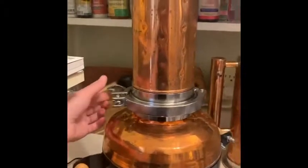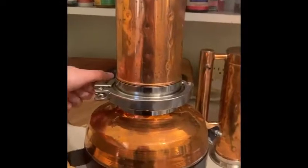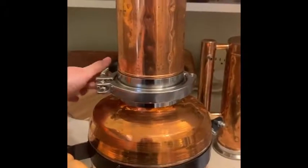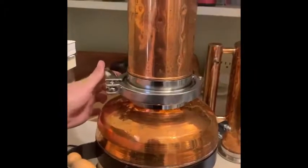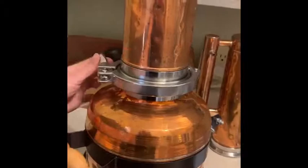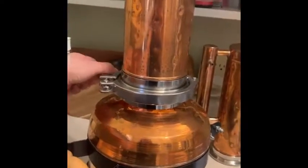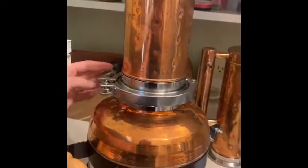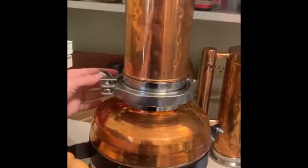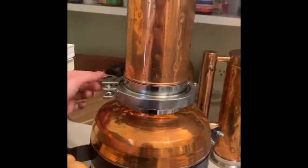I'm carefully breaking apart the still now so that it will cool down faster. These clamps are on really well so that no air or steam comes out of them, and there's a rubber ring that goes between each section as well.